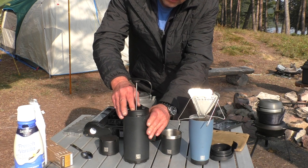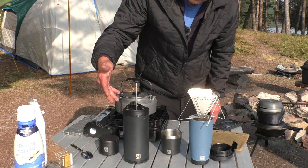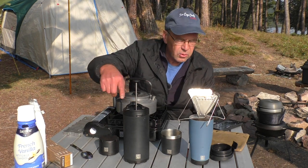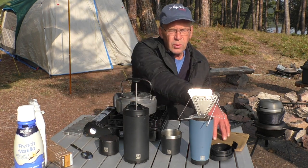Now we're going to leave this for three to five minutes, let the coffee soak into the water there, and then while that's doing that, we'll do some in the pour-over.